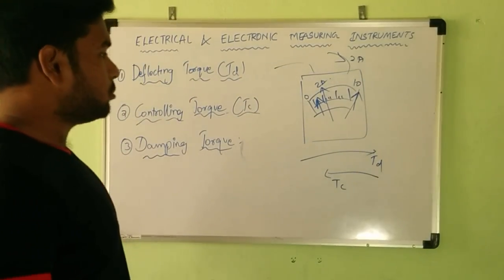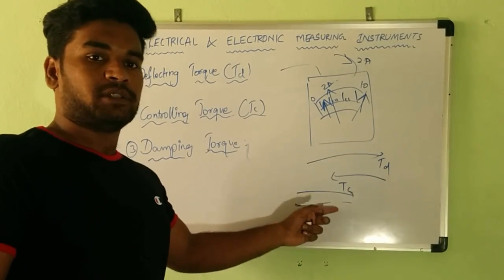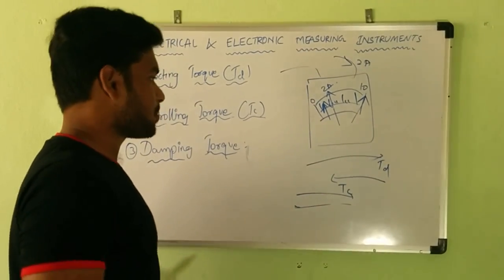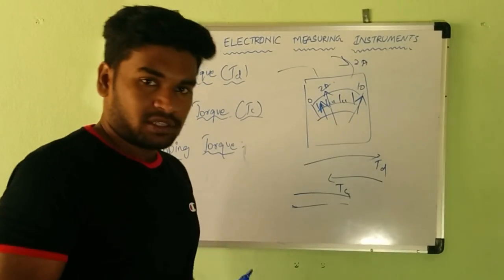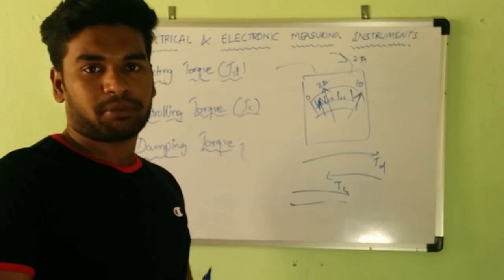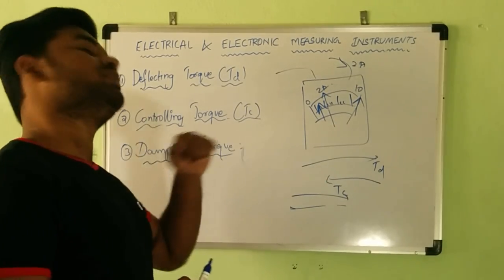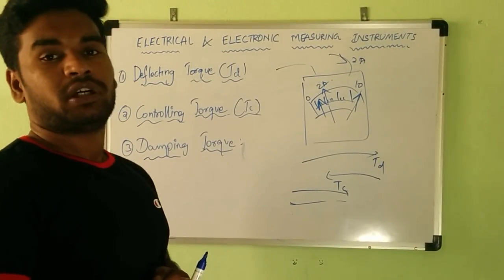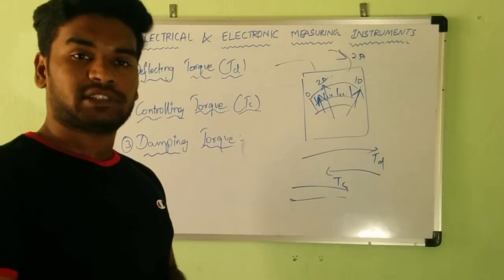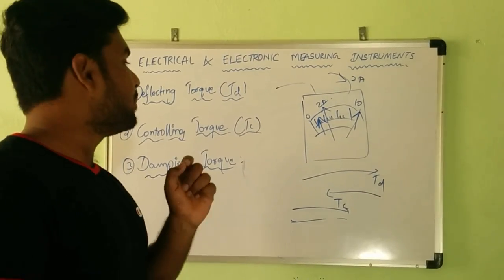Due to the action of the controlling torque, the pointer settles at 2 amperes. However, the pointer is now experiencing two opposing forces — deflecting torque and controlling torque — so it will be oscillating about the equilibrium position. Since you cannot read the true value from an oscillating pointer, we need to damp those vibrations. Hence, damping torque reduces the oscillations of the pointer about the equilibrium position. With these three torques, the operation of electrical measuring instruments becomes successful.